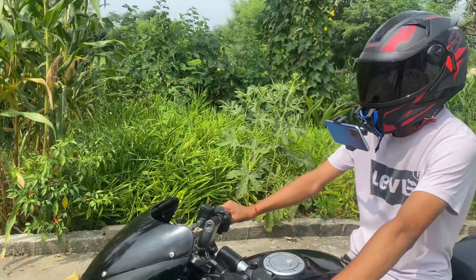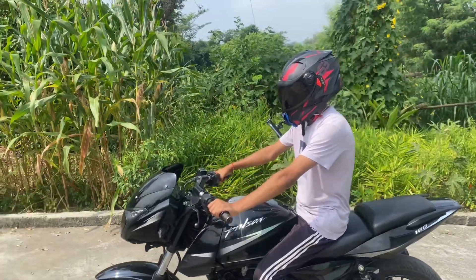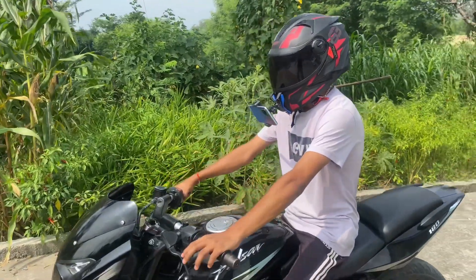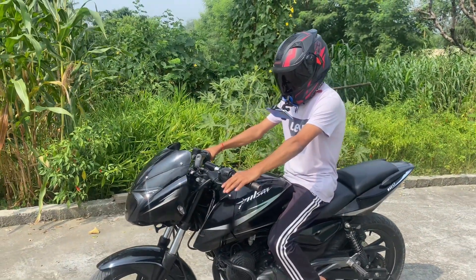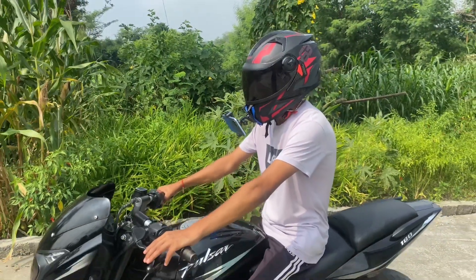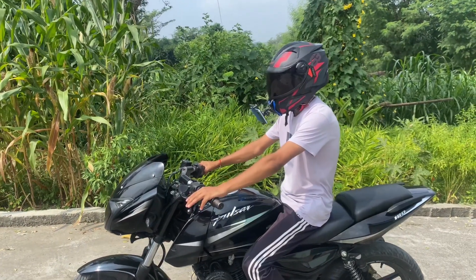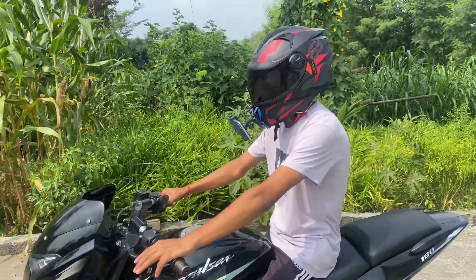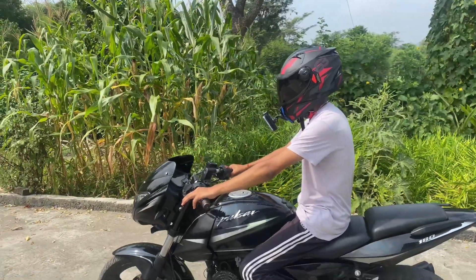This is something like this, it looks like this. If you have a small budget, you can buy this. You have seen it before — how it is, how it looks. We will see in a new video. Okay, like, share, subscribe if you have learned something about this video. Okay, bye bye.